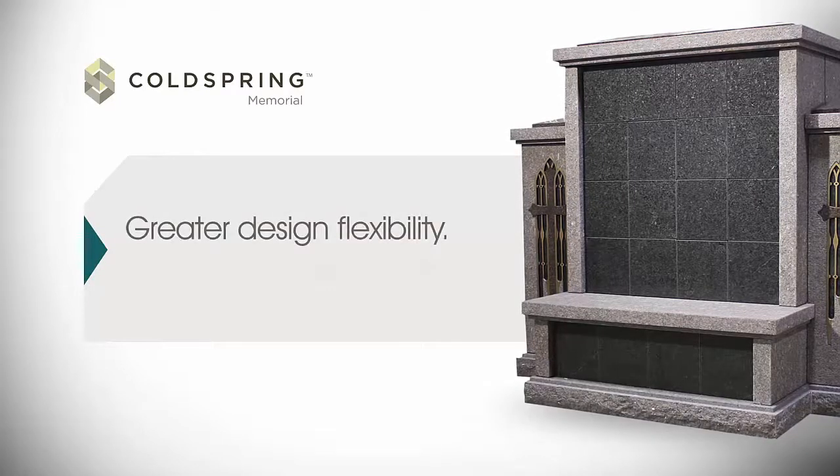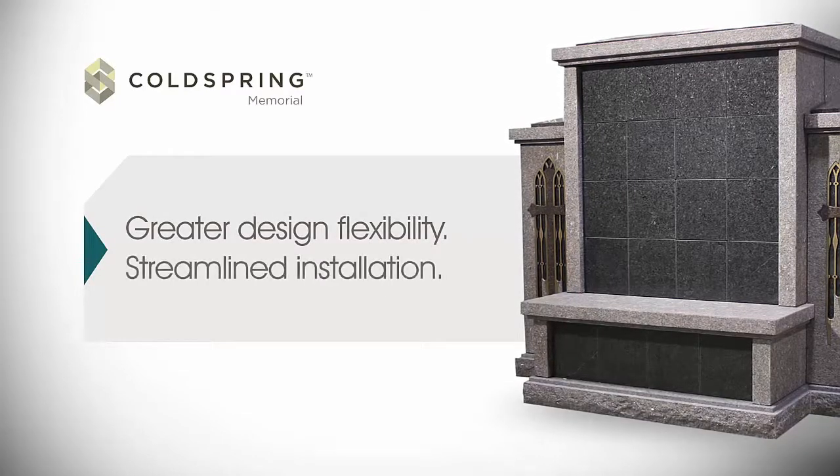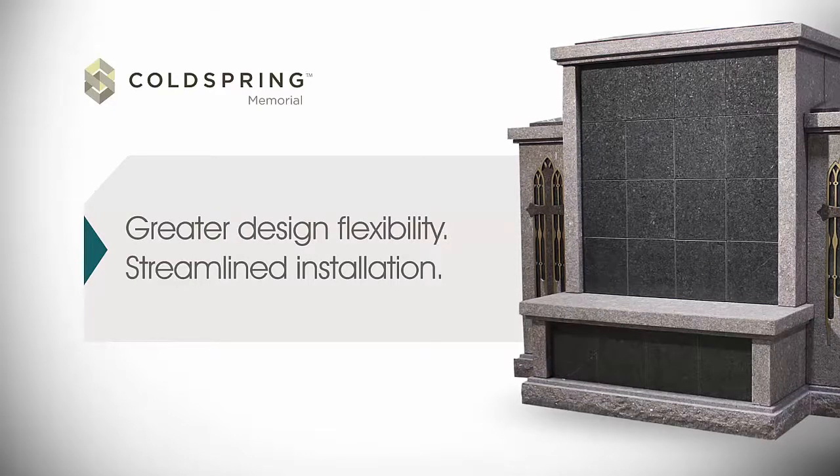Greater design flexibility. Streamlined installation. Now available exclusively on Cold Spring Designs is the patent-pending concealed niche hanging system.